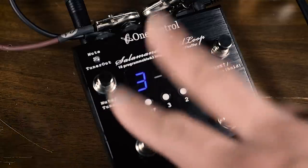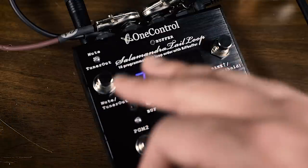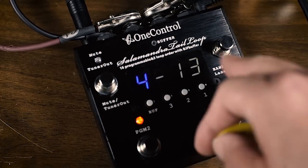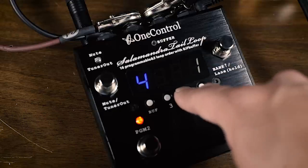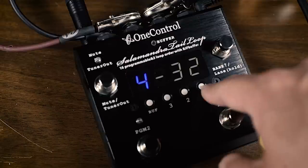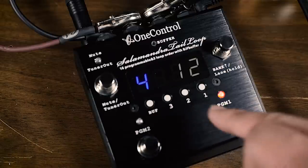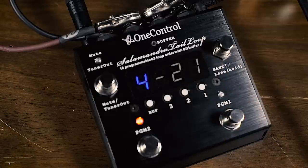To keep it simple, I'm using two pedals: loop one has a Honeybee Overdrive and loop two has the Prussian Blue Reverb. For program one, I'm routing from the Honeybee Overdrive into the Prussian Blue Reverb. For program two, I'm going from the Prussian Blue Reverb into the Honeybee Overdrive. What you notice is that going Honeybee into Prussian Blue gives you that nice typical reverb sound — a beautiful overdrive with the reverb sitting in the back.